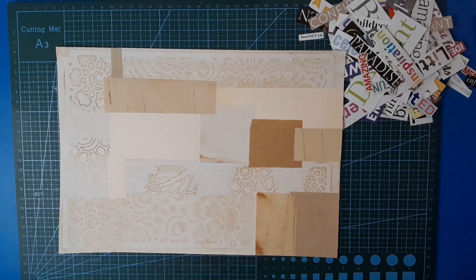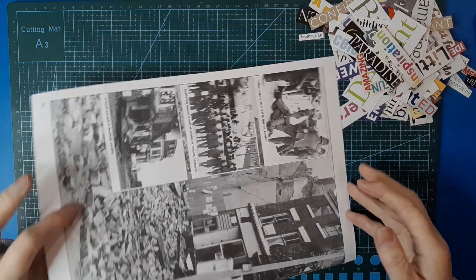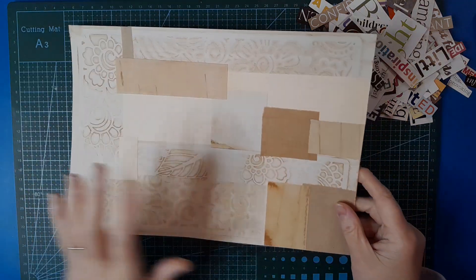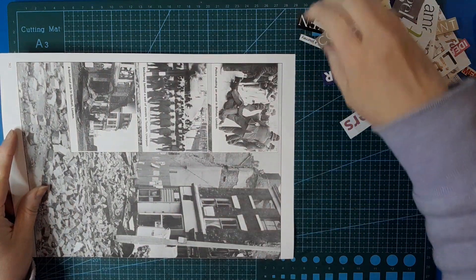Good morning everybody, welcome back to our monthly masterboard challenge for September. This is not a way I've made a masterboard before, but it's something I've been wanting to try, so what better time than the monthly masterboard challenge. I've grabbed my book page that I've been using for these masterboards lately, backed it with some plain papers for writing, so we're good to go.